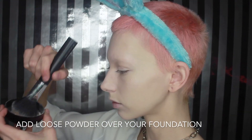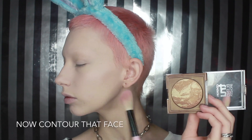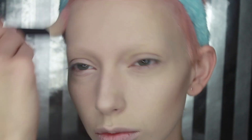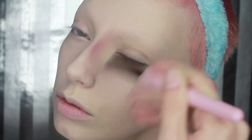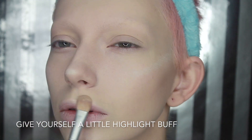I'm just going to add loose powder all over my face to hold in the foundation. Now go ahead and start contouring your face. After my contour I'm going to give a little highlight and then buff everything out.